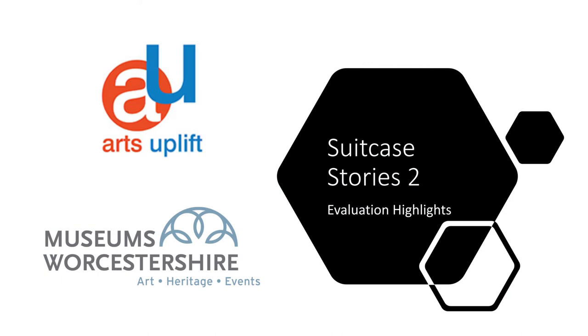Hi, my name is Jenny Davis. I'm the founder and director of Arts Uplift Community Interest Company. We've been working in partnership with Museums Worcestershire on this project. My role in the project has been project manager and also the evaluator. I'm going to talk about highlights of the evaluation. You'll find the full report on the Arts Uplift and Museums Worcestershire website, but this is just an overview of some of the tools we used to evaluate and some of the results.